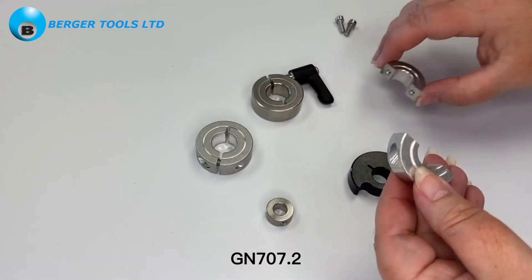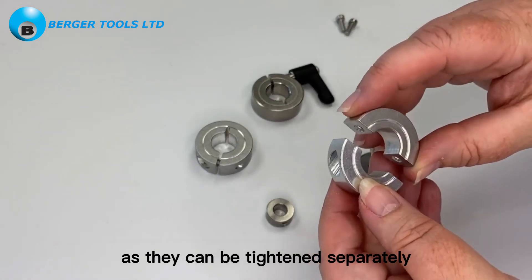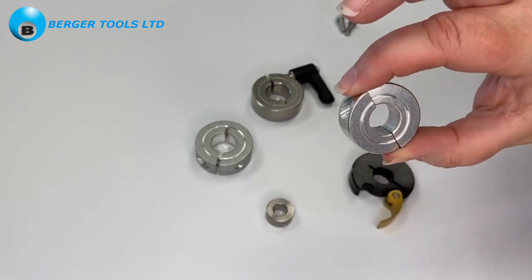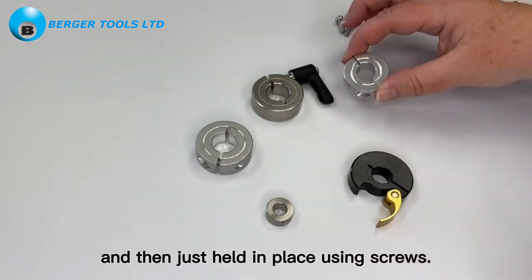Gn707.2 are useful when the end of the rod is not accessible, as they can be tightened separately around the rod or shaft and then just held in place using screws.